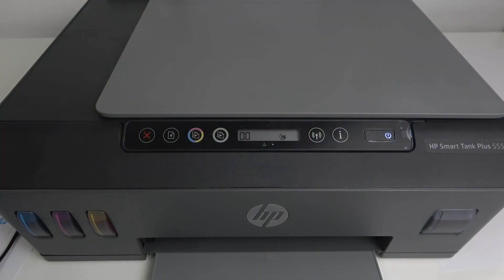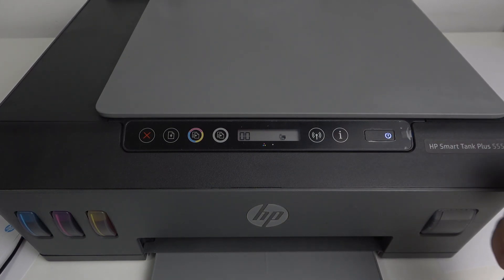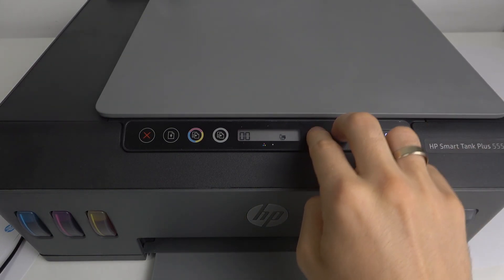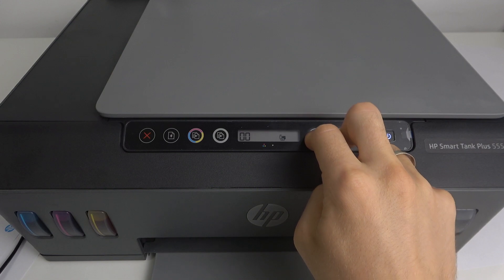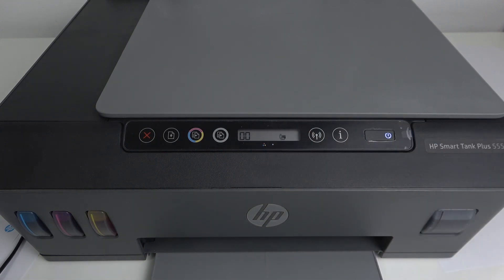If you want to print network information on your device, firstly you should press and hold the network button and information button simultaneously. Press and hold, then release after five seconds, and just wait a while.